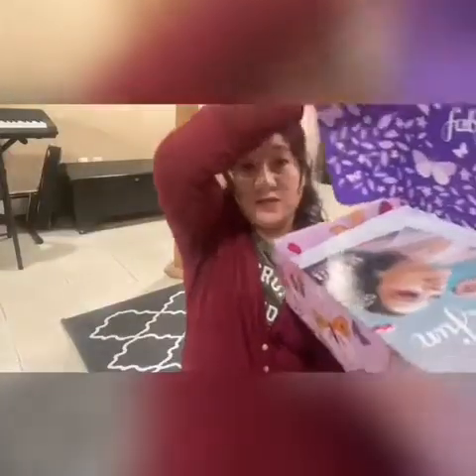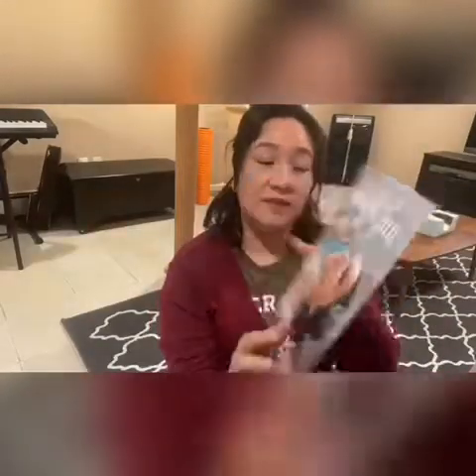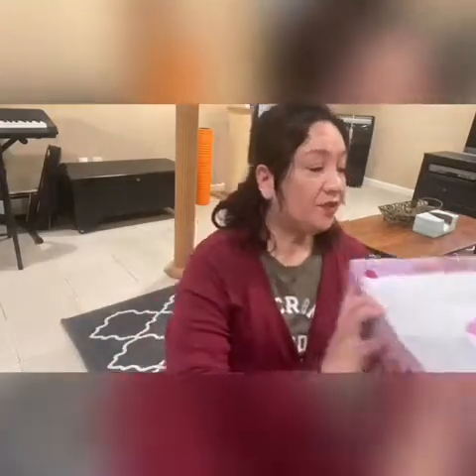Now I know you guys have seen a lot of videos regarding this — the history and the collaboration with different women. So here's the magazine. I'm not going to go through it in detail regarding that. I'm sorry if I'm still running out of breath — I'm still recuperating. So here we go.